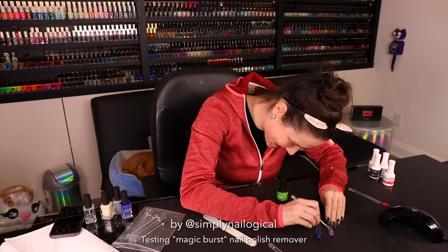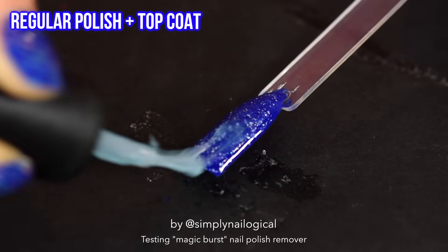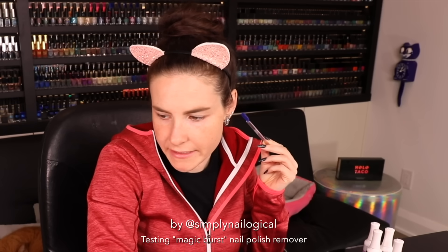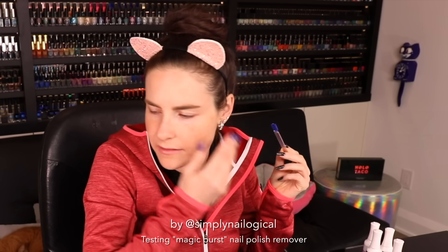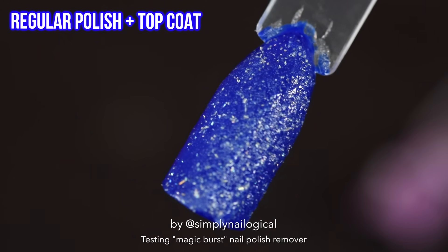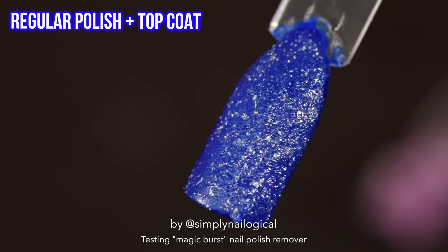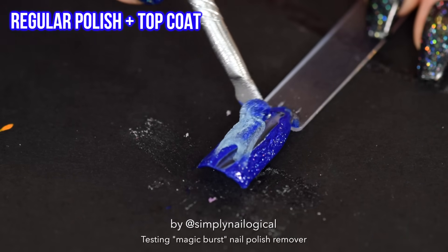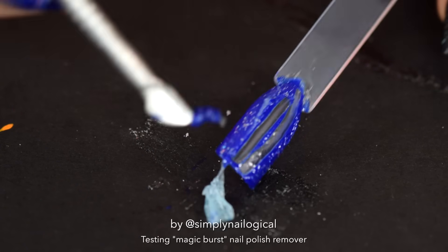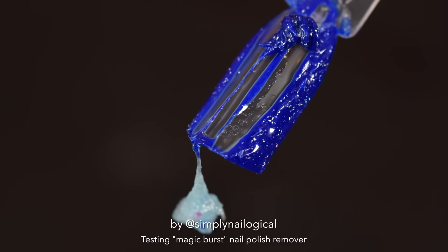Let's try it on regular polish. You can almost hear this — it sounds like crackling. I'm not seeing any bursting, but it seems like it's eating at it. Oh wow — oh shit. That really works. Ew, that's disgusting. Look at the goo. Is this any easier to clean up? These were just swatch sticks though — maybe we need a human subject to test this properly.